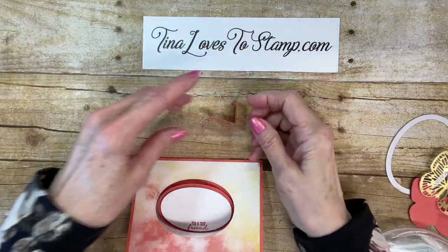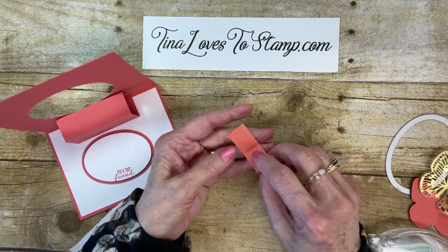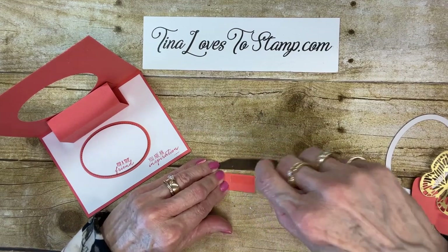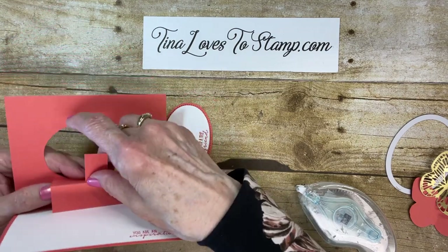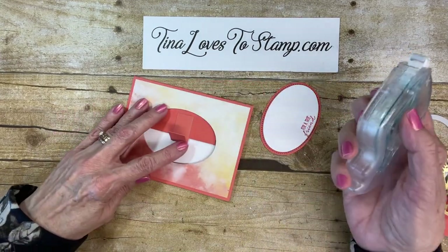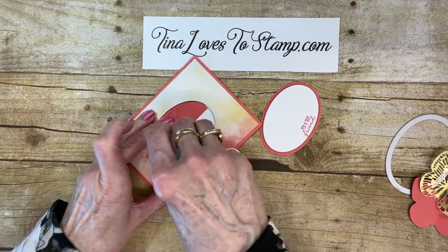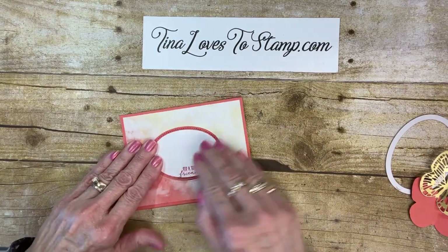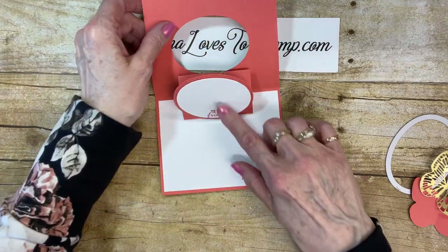Take my little piece here. I'm going to put the longer edge — remember, it's 2 and 1/4 and then it's scored at 1 and 1/4. So I'm going to take this 1 and 1/4 edge and put some seal on it, not quite to the edge. Then I'm just going to try to get that close to the center, fold it up. Then I'm going to put me some more seal and lay this right down in the center, give it a rub. Then you see how it comes up when you open the card.